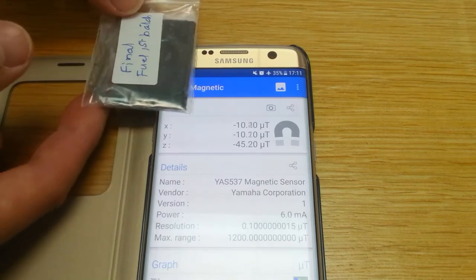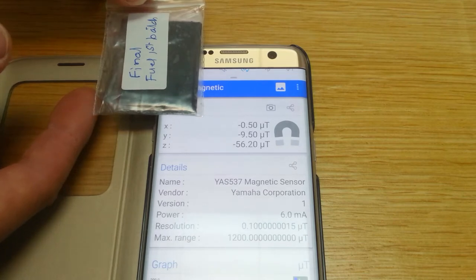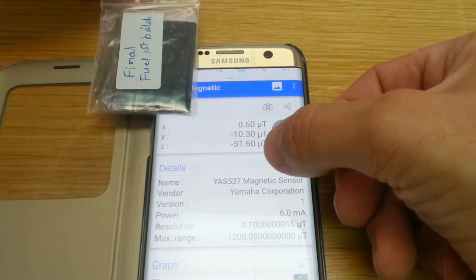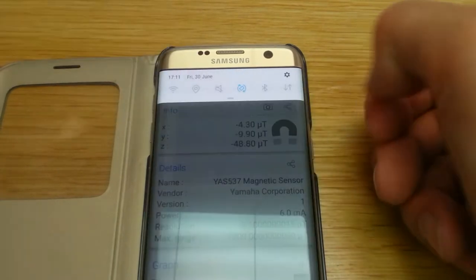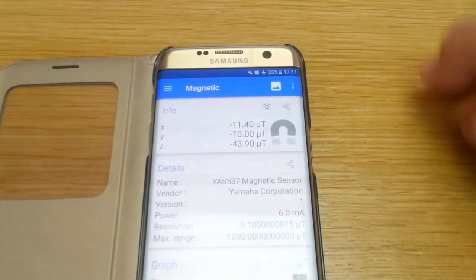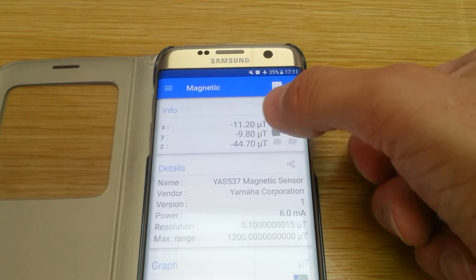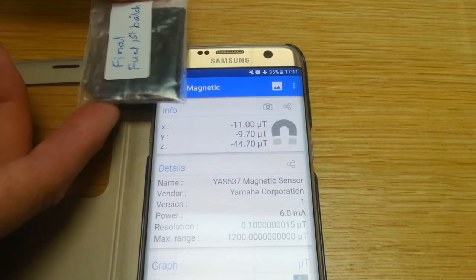If I drop it over here and go into the positive — looking at the other video, I noticed that actually the other things are changing as well. So this is 51.5 and minus 10.3. Take it away and it's gone to 44. That's not changed much, but the X has changed quite a bit, so I'll move that back there.